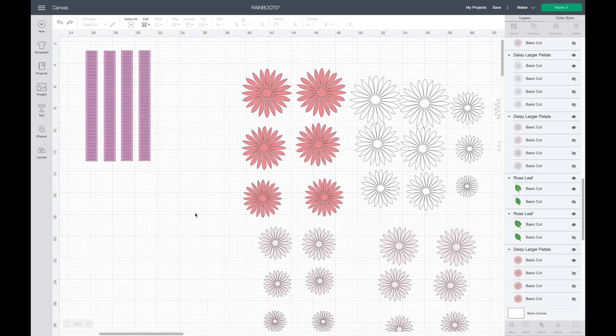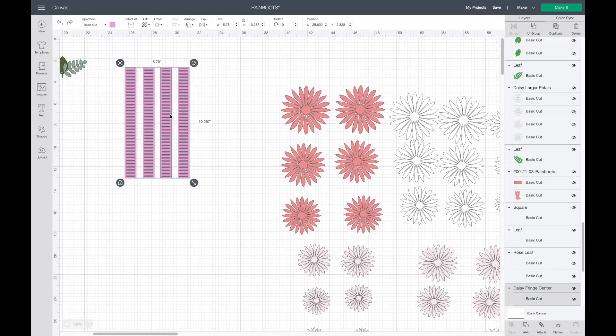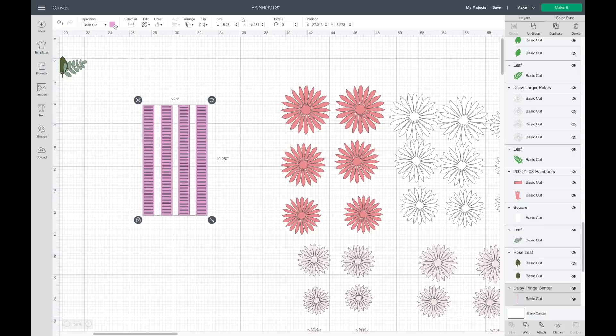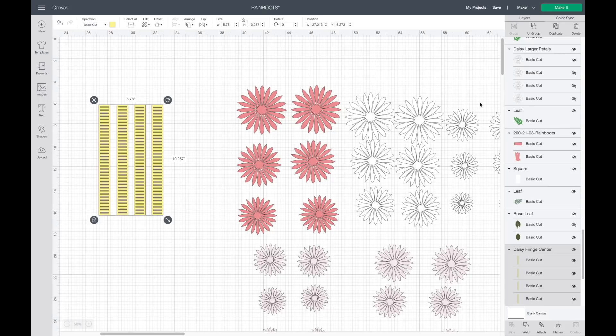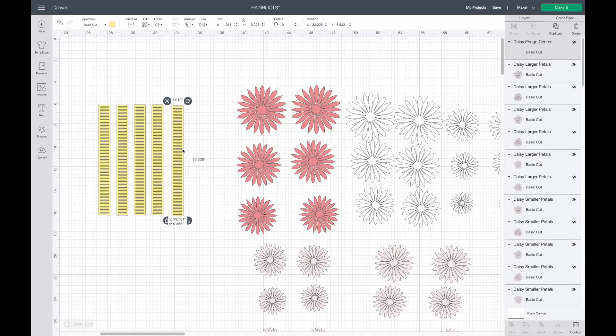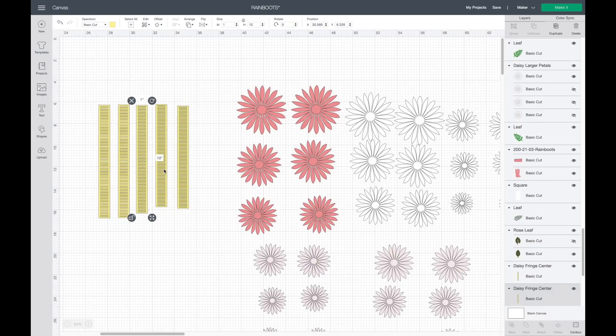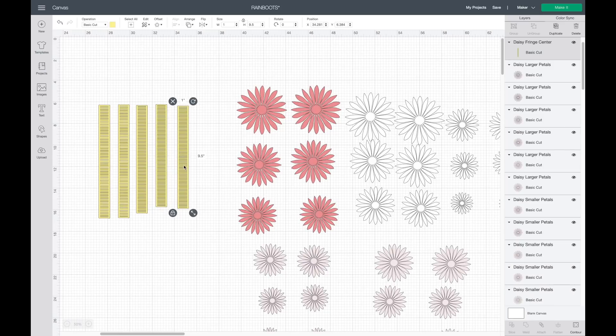Each flower piece is going to have a yellow center — these are the fringe centers and I'm going to make them yellow. It comes with four but we need five, so I'll ungroup and duplicate one of these. I'm going to make these different sizes to fit the flowers — I have two that are 10.5 inches for the height, one that's 10 inches, and two that are 9.5 inches, all one inch for the width.